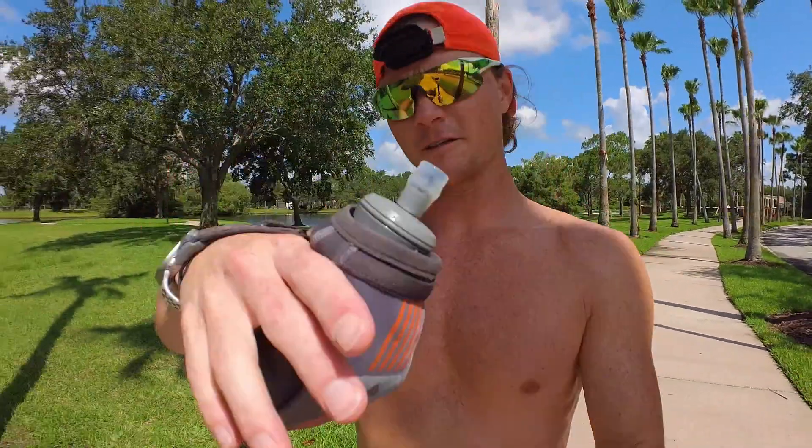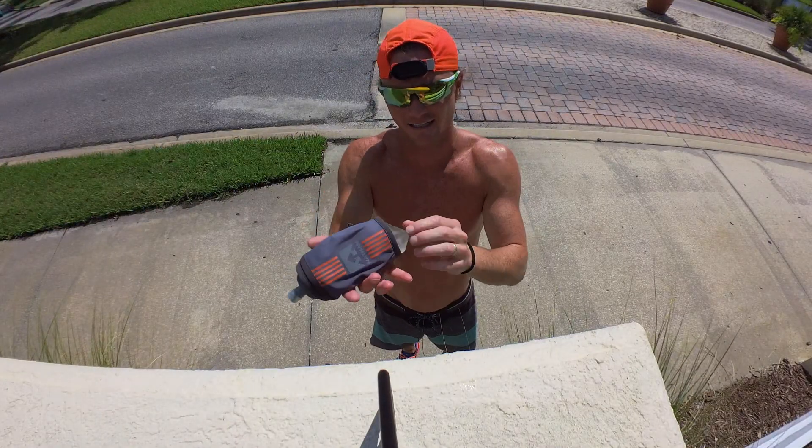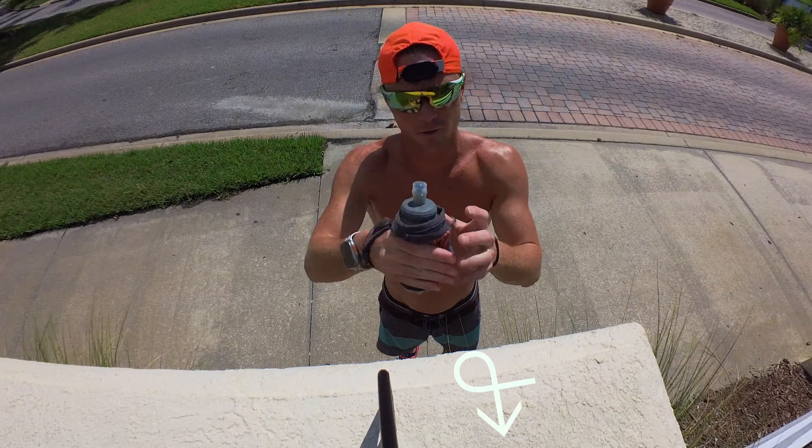One of the best things about this bottle is the way that it straps to your wrist — it's not going anywhere. Another thing that I love about this bottle is that it's collapsible. It's just silicone. As you drink it, the thing shrinks to almost nothing.